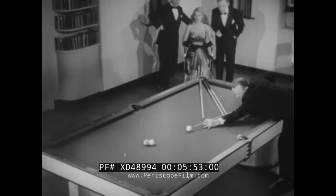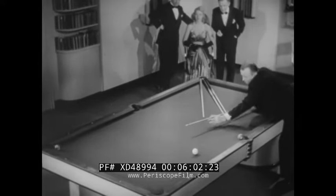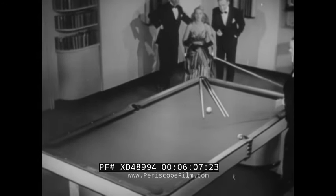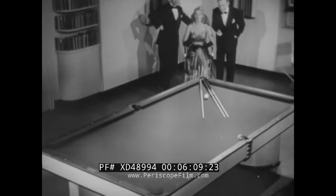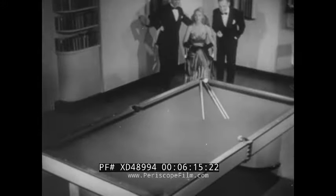And so you'll appreciate the mathematical precision of the maestro's art — he's gonna send the cue ball up one stick, down the others, and into the side pocket. All aboard! Going up: second floor, ladies' coats, shoes, hardware, tennis rackets, and golf balls. Change over — going down.